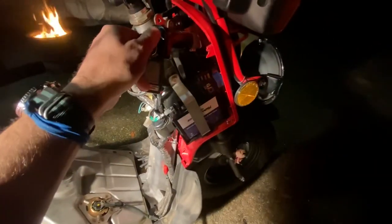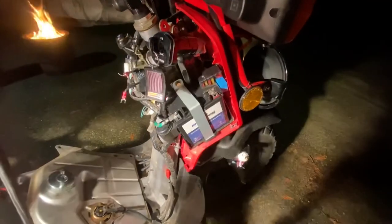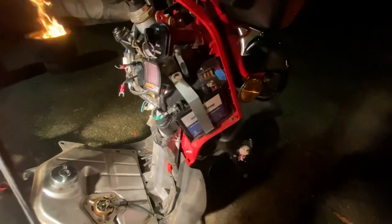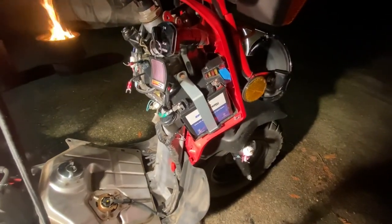So in the end, when all is said and done — fuel pump pumping, Ruckus is running.